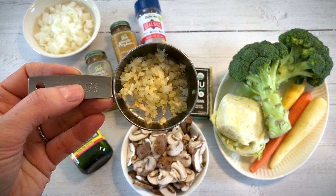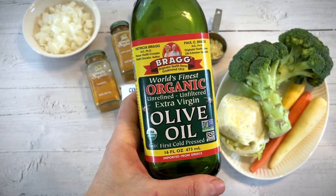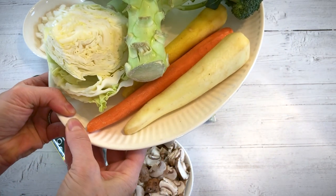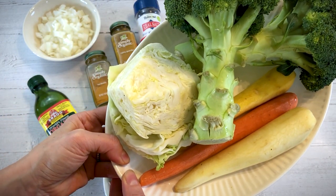Here I have three cloves of garlic minced. You can also use a teaspoon of minced ginger if you like. I have some olive oil, one medium-sized onion chopped, two cups of sliced mushrooms, one bunch of broccoli, three heirloom carrots peeled, and a quarter head of cabbage.